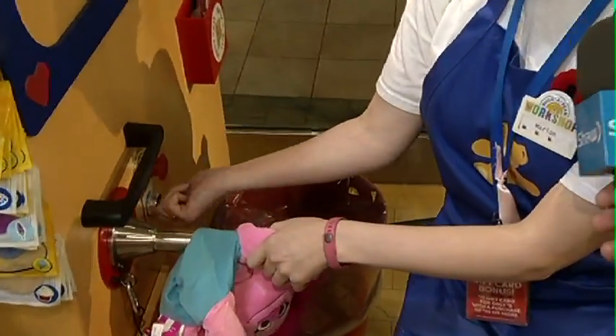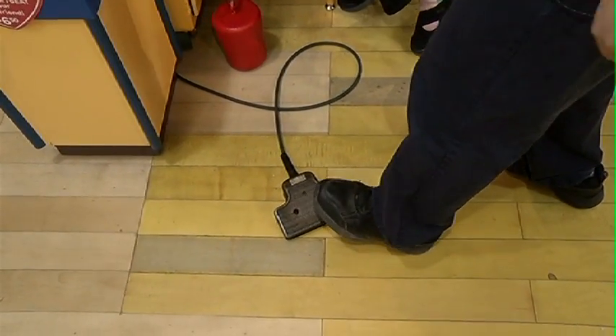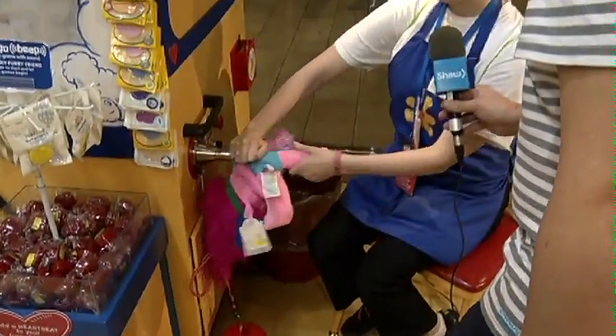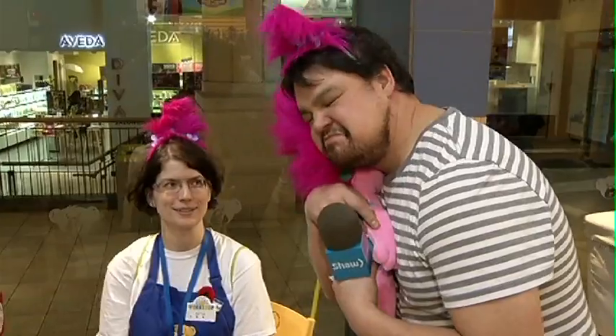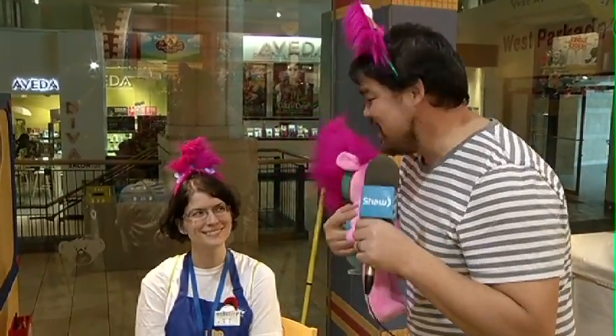So we're gonna put her on here, turn the machine on, and I'm gonna need you to step on that pedal for me. This is where the action happens. Ready and go! Oh that's good — that's some good bear hugging.